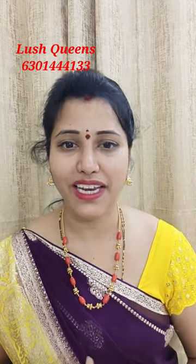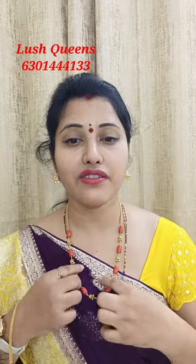Hello, hi and welcome back to our channel. I am Lakshmi. This video, I will show you a beautiful coral chain.